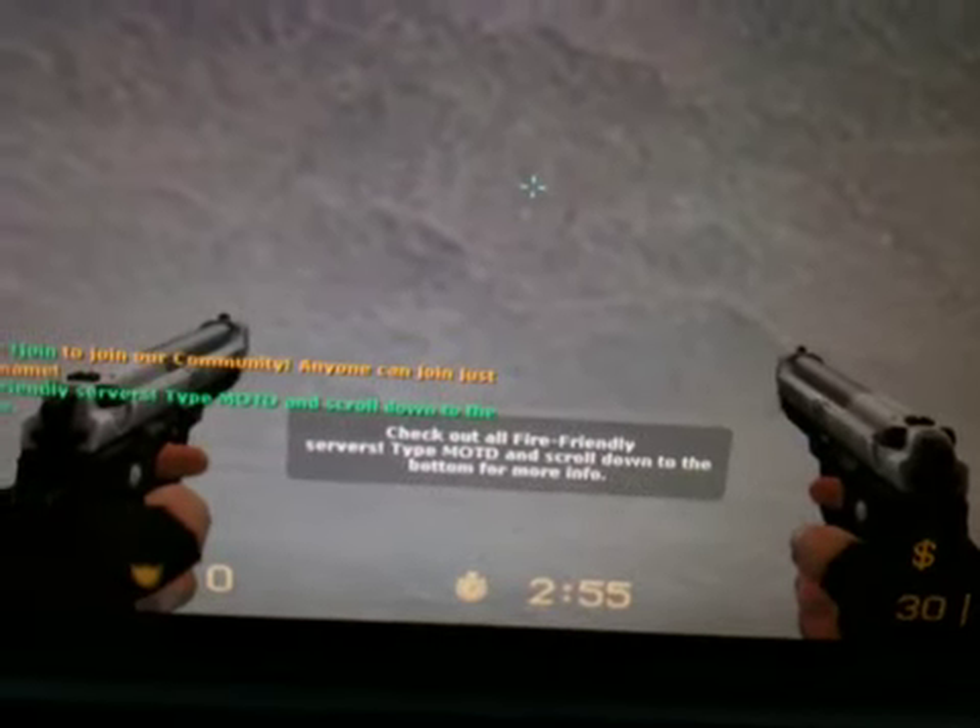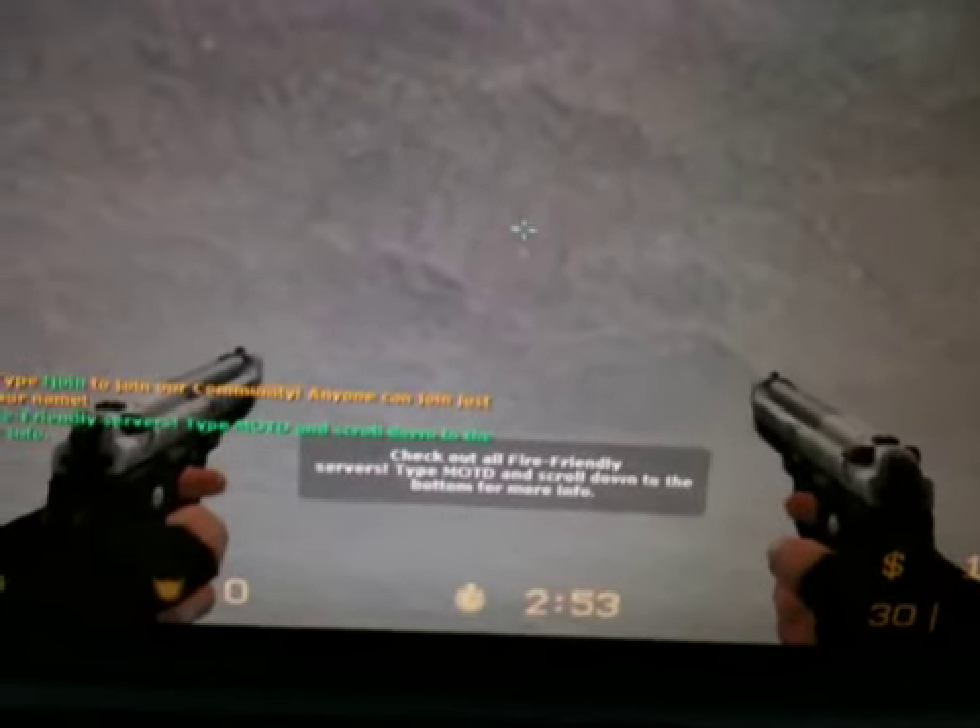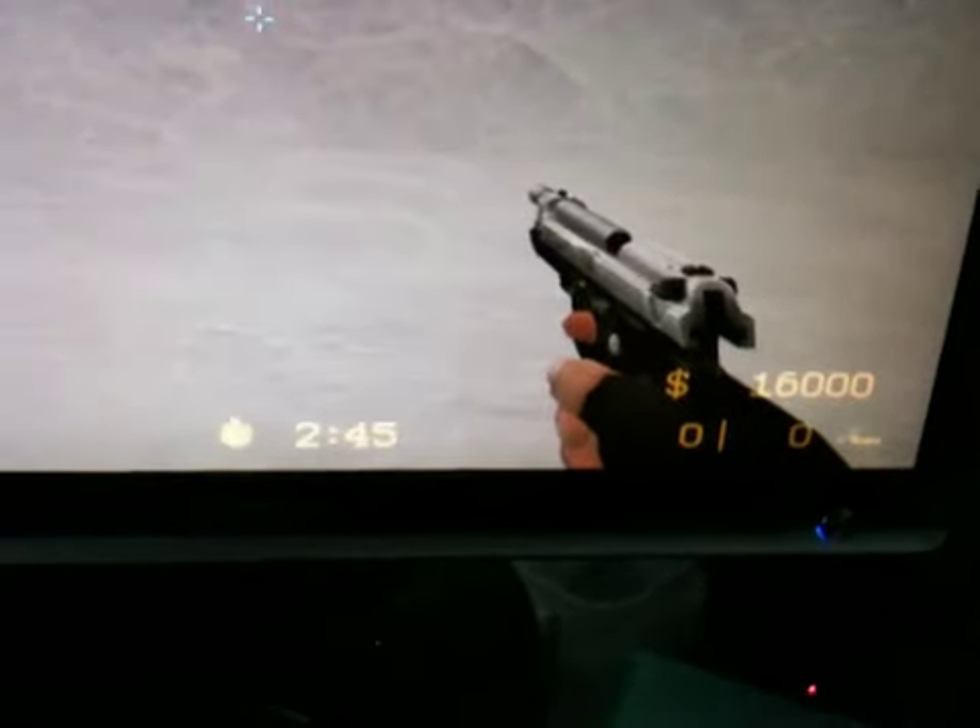Basically by holding the button down, you can shoot 40 times per second. So if I just hold the button down, watch this. I just unloaded 80 rounds in just a couple seconds, which is really cool.